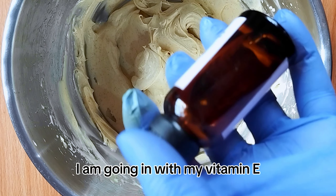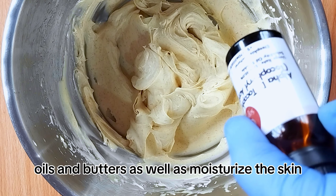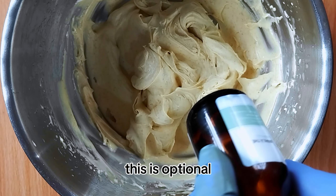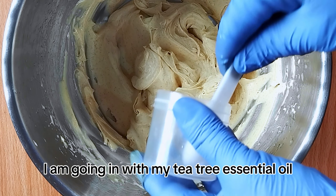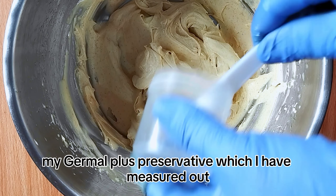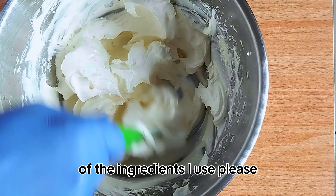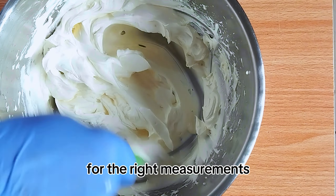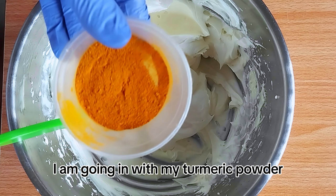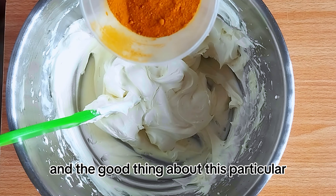I mix with the spatula to fully combine, then go back in with the mixer, and I just kept mixing for as long as needed until I got the right texture. Once it's very fluffy and ready, I go in with my vitamin E, which helps extend the shelf life of the oils and butters, as well as moisturize, condition, and nourish the skin.